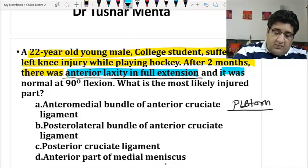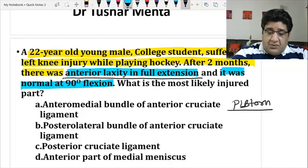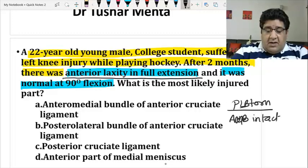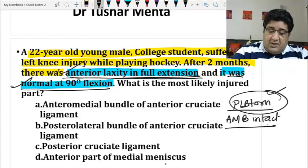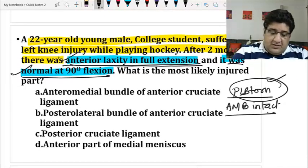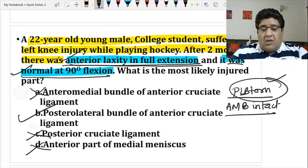Reading further: it was normal in 90-degree flexion. When the knee is in 90-degree flexion, there is no anterior laxity — so the anterior medial bundle is doing its job and is intact. When the knee is in complete extension there is anterior laxity, so the posterolateral bundle is damaged. That makes sense — so the answer is not option A, not B, not C, not D; the answer is the posterolateral bundle of the ACL.